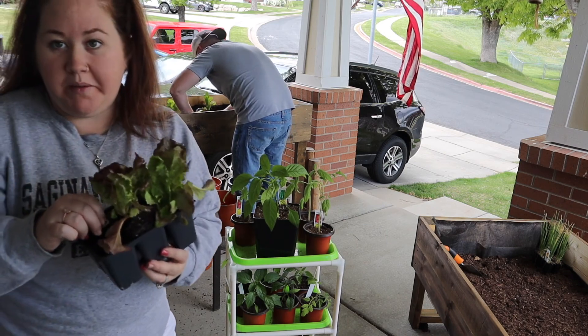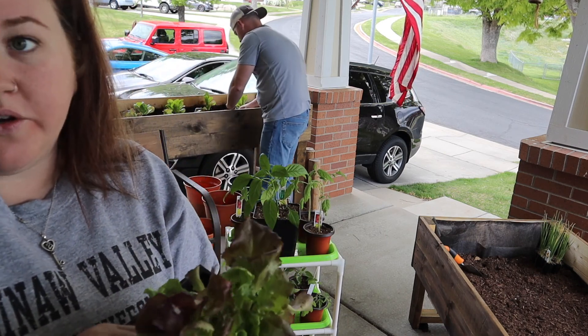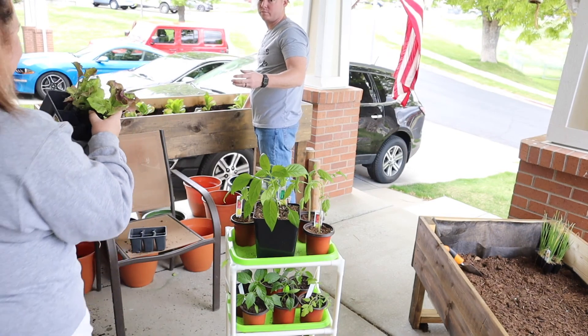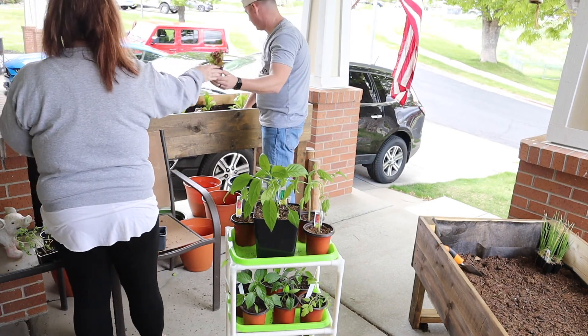Last year one of my pots of lettuce got worms like overnight — I came out and literally the whole pot of lettuce was eaten.